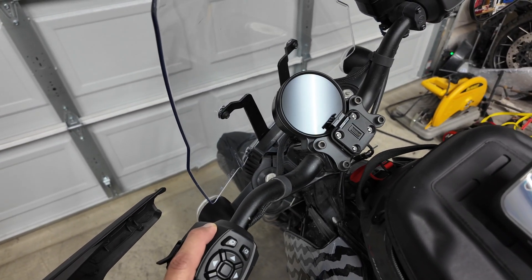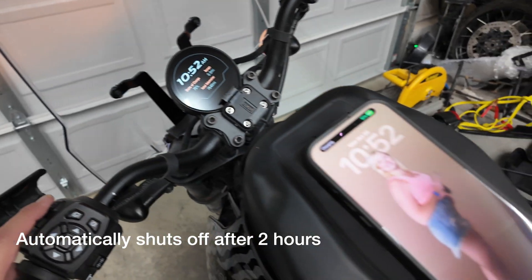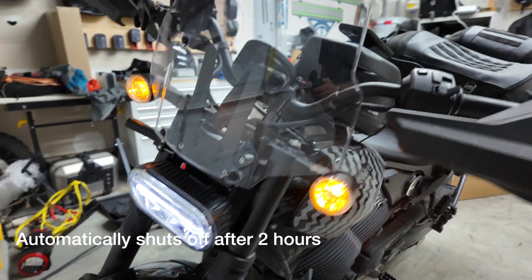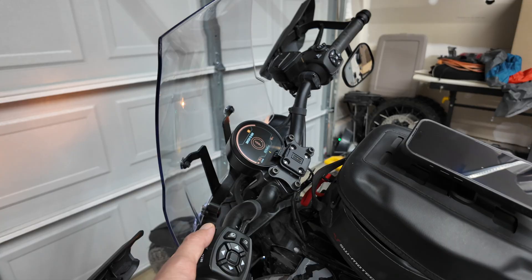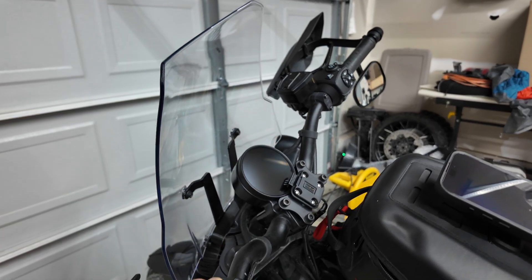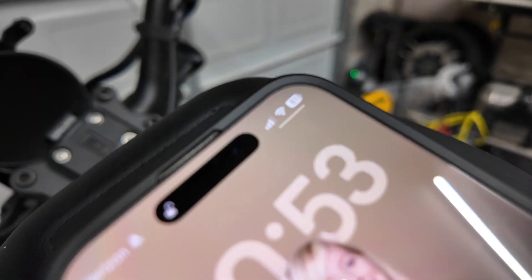Here are the two secret features that most LiveR S2 owners overlook. With the fob nearby, press and hold the trip button to enter accessory mode. This wakes the dash up, powers the USB-C port, and the position lamp comes on — you can even flash the headlights — all without enabling propulsion. Press and hold the trip button again to turn it off. This is handy if you need to charge your phone while you wait, or to keep external devices like your GPS, Apple CarPlay, or heated gear on while you aren't riding.